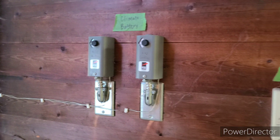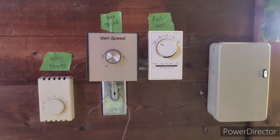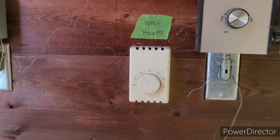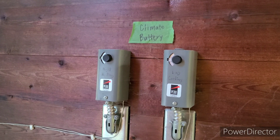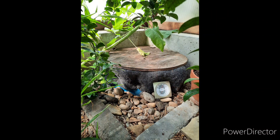The entire greenhouse runs off just a few temperature switches, an exhaust fan with variable speed, a backup wall heater, and both our climate battery heating and cooling in the southeast and southwest corners.